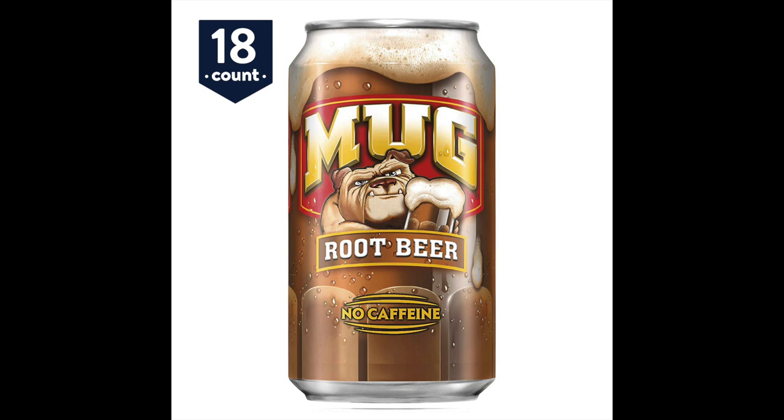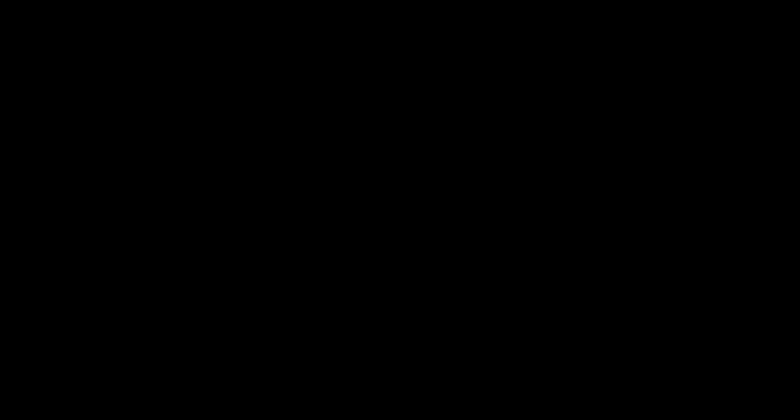Stop the lesson and pour yourself a frosty, ice-cold mug old-fashioned root beer. Mug root beer is the ideal drink for wombat trainers and former raw wombat trainers. Ice-cold mug old-fashioned root beer, regular or diet. You haven't tasted root beer like this in years.